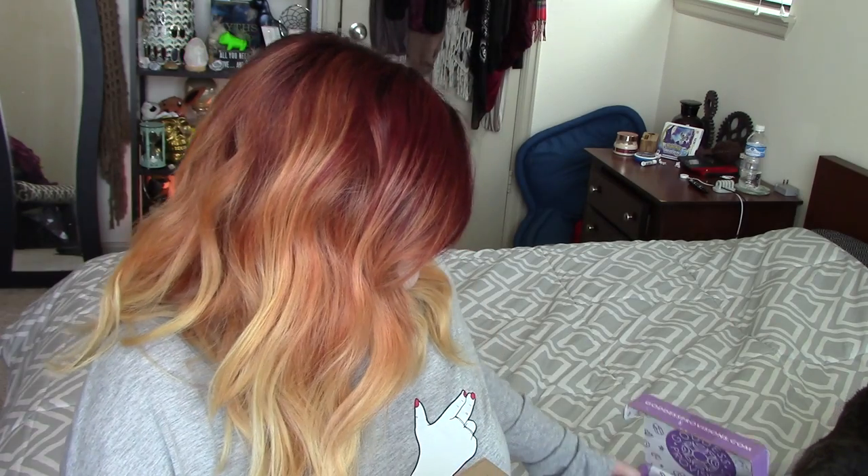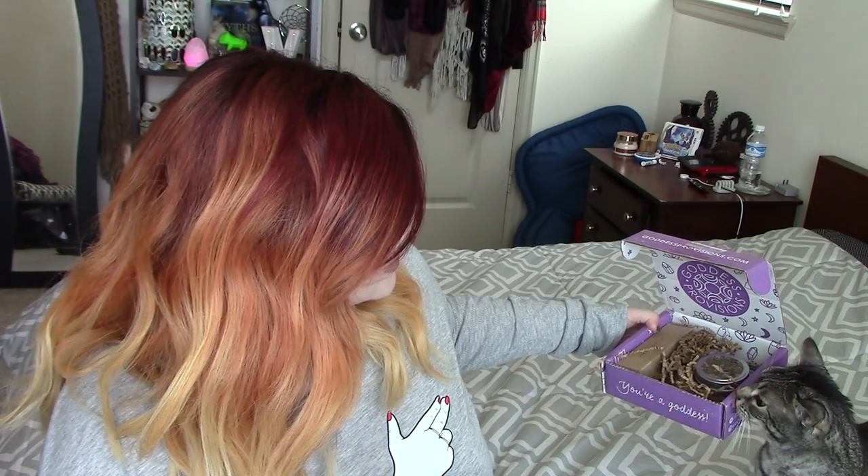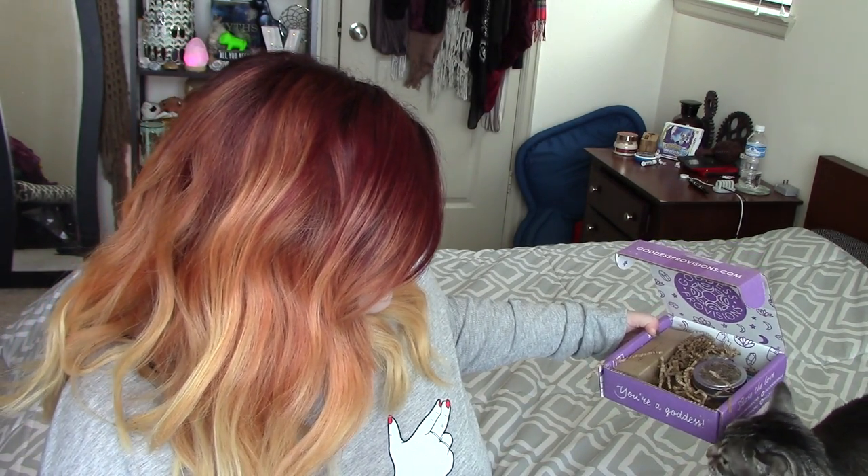Next thing — this says Mermaid on it. It's a Mermaid Ocean Mask. The little box says it will tighten and tone your skin and draw out impurities. I feel like Marie — now she's interested in the box. She's smelling the box. Is there something for you in there? I doubt it.